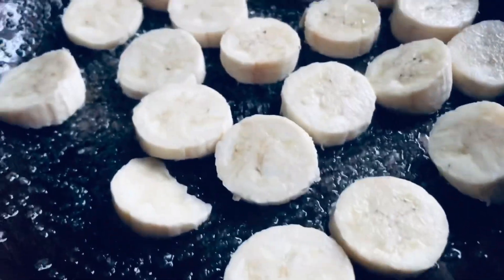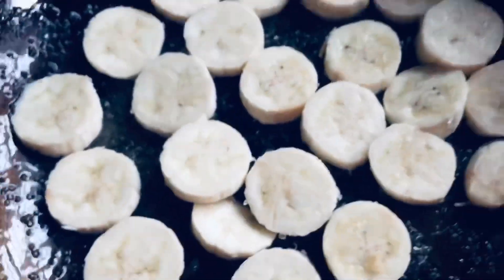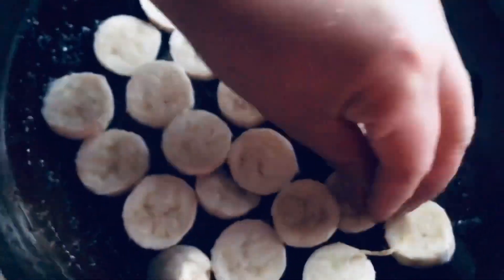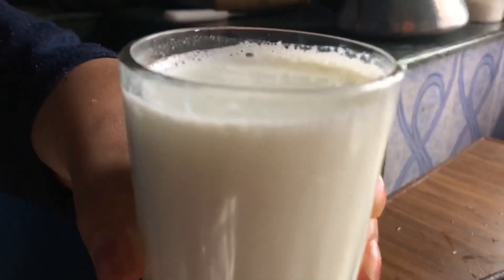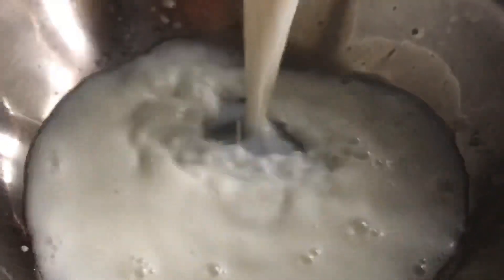Try this new recipe and I can guarantee that you won't regret it. This is a very tasty recipe — simple and tasty. And a small glass of fresh milk.